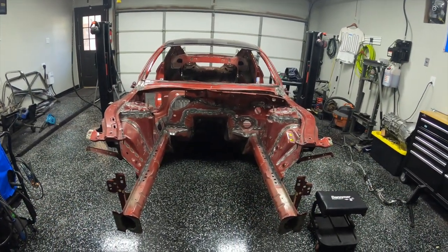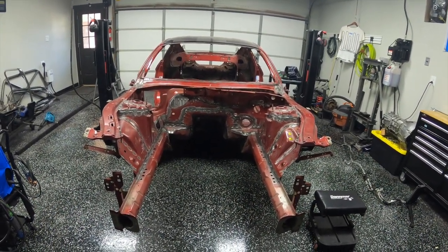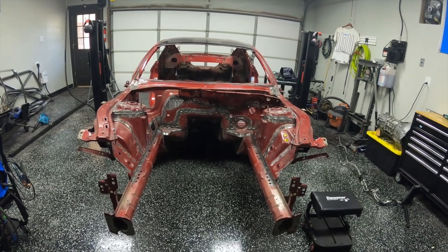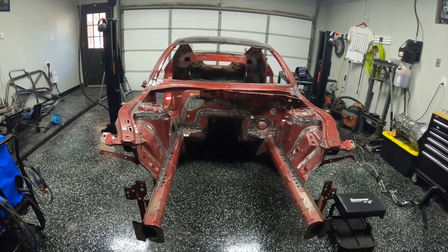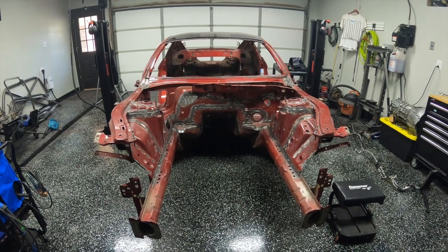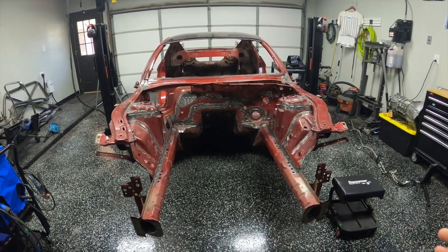Before we jump into the main part of the video, I wanted to cover two things I've been getting asked a lot on my social media as I've been doing the recording of this video. First is, why are you seam welding this car? And the second is, why didn't you acid dip the car?